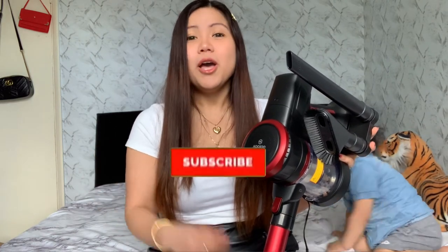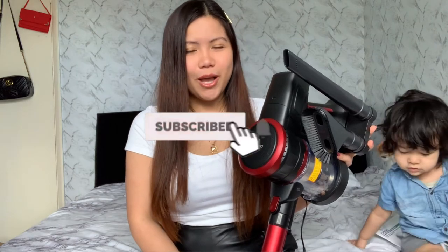Thank you so much guys for watching this unboxing, I hope you enjoyed it — I enjoy unboxing a lot. I hope to see you again in my next video. Thank you so much for the support. For those who didn't subscribe yet and you love unboxing like I do, please hit the subscribe button down below and ring the bell so that you will be notified every time I upload a new video. Thank you so much, until next time — bye bye guys, I love you, bye bye!